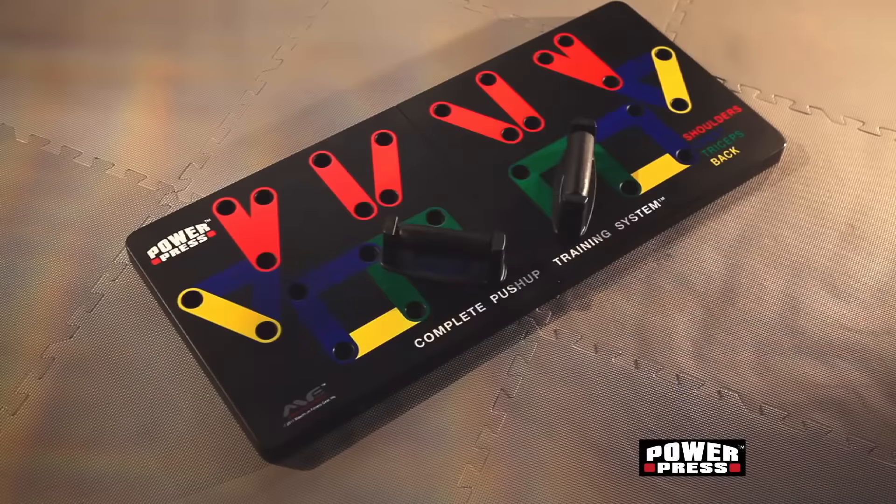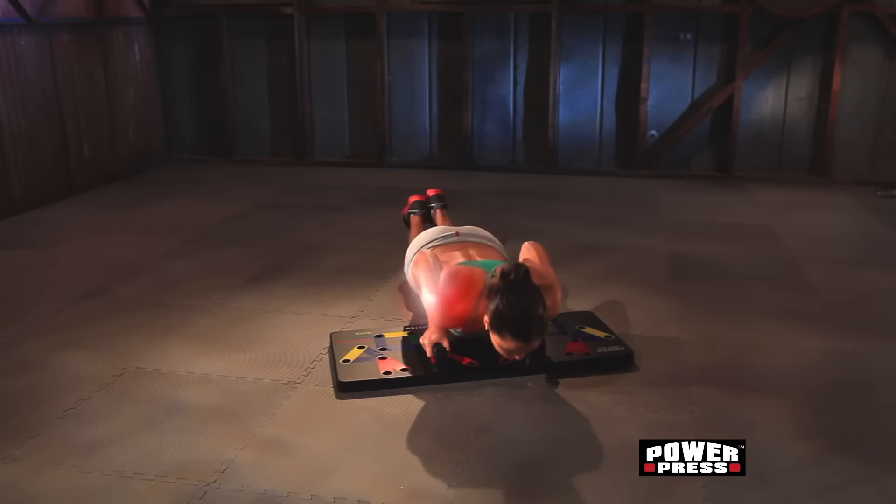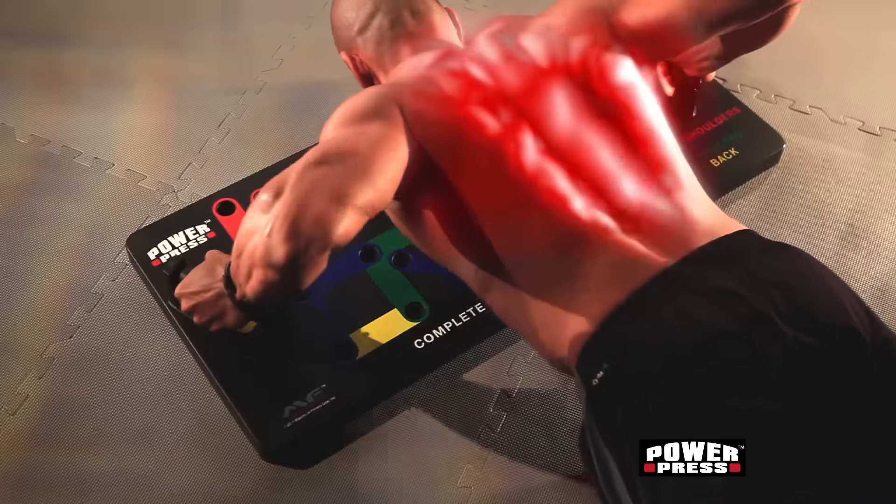And you engage your core every time you work out. This unique system lets you plug and press for insane results on your shoulders, chest, triceps, biceps, and back.